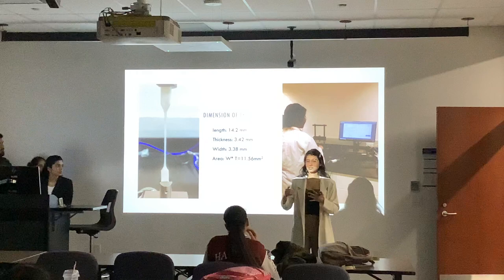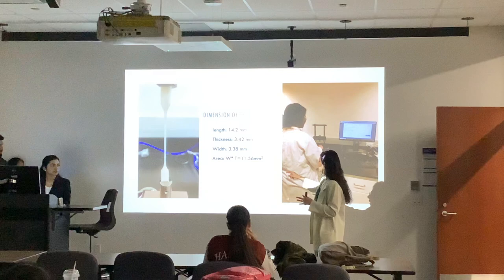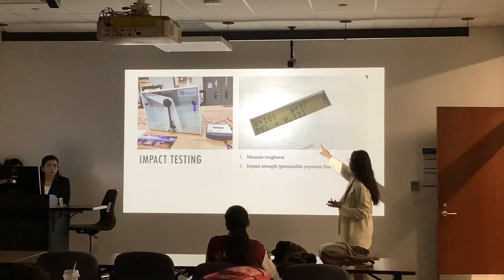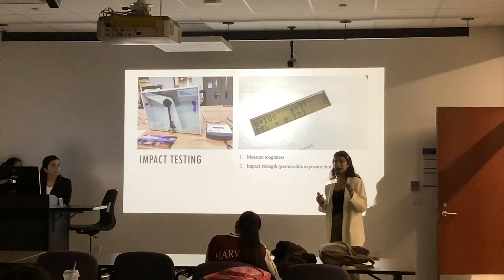If you imagine in X, Y and Z axis you can clearly see what our measurements were. We measured this much of the dog bone sample, and the area was just thickness multiplied by width. For impact testing, that was our impact testing machine and we got measurements from impact testing. We tested three samples for each group — 2%, 3%, 4%, and then only PBAT.